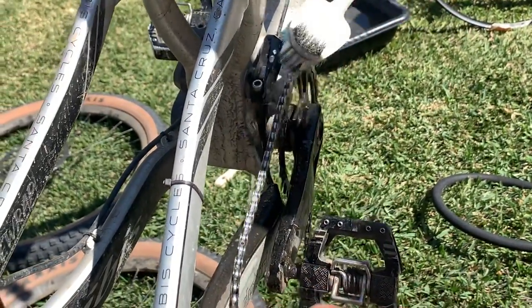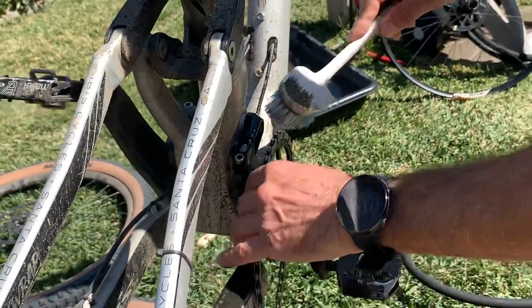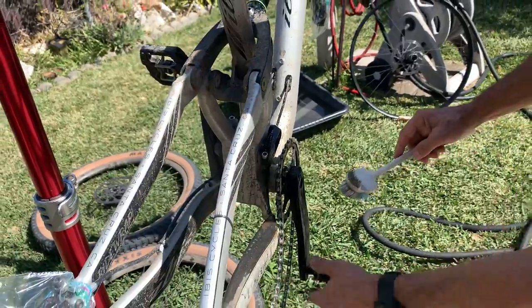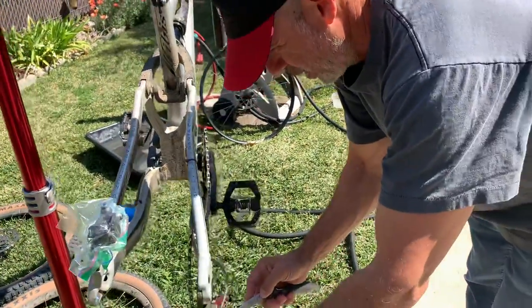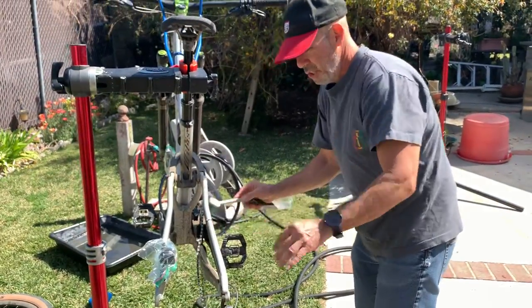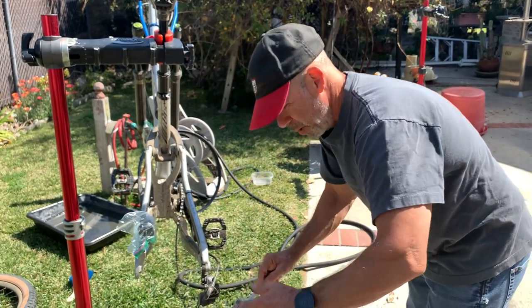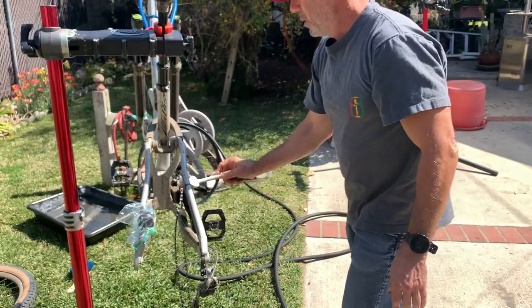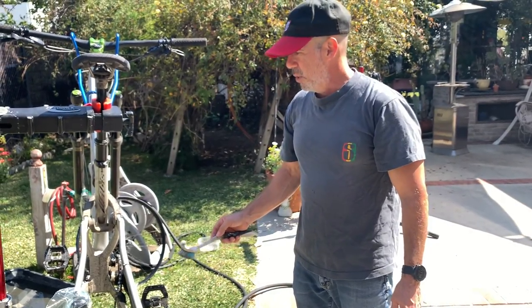Look at that — it's working really well. Just one stroke has already taken a lot of that grease off. I also recommend using a grease appropriate for your trail conditions. Out here we use a dry lube on the chain — we don't need those heavy wet greases.